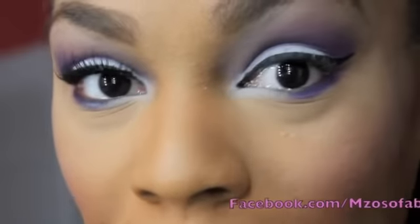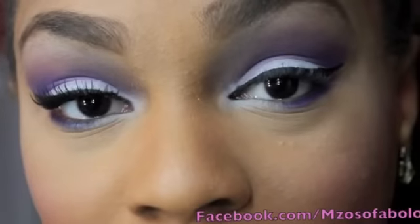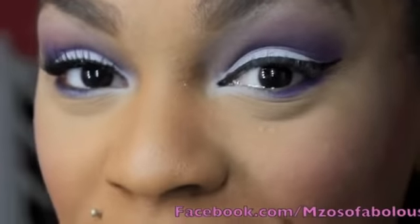Now I'm going to apply my false lashes — I'm going to be using the Red Cherry number 47 lashes — and I'll be back with the finished look. Alright you guys, and there you have it, this is the finished look. I hope you guys enjoyed — it's really simple and easy.